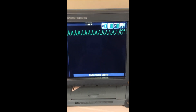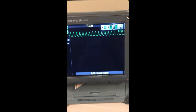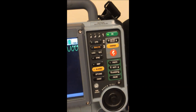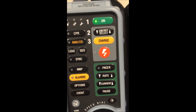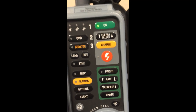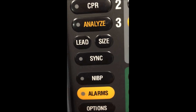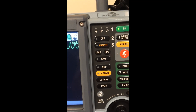To cardiovert this gentleman, what we're actually doing is sending energy in — or trying to send energy in — right at a particular point on the QRS. And what we're actually more trying to do is avoid the T-wave. You can see that we have the on button, energy select, charge, and the big lightning button, which is where we fire the charge into the paddles. And right beside there, we have a switch called sync.